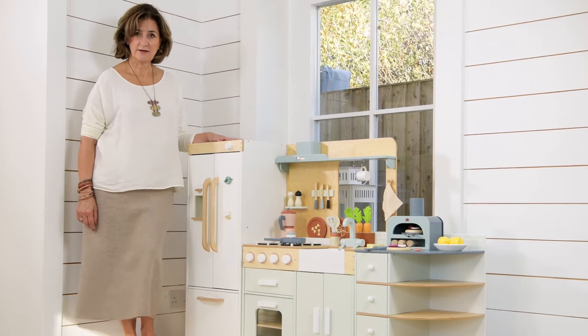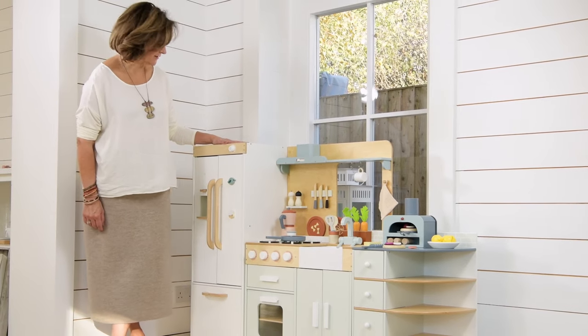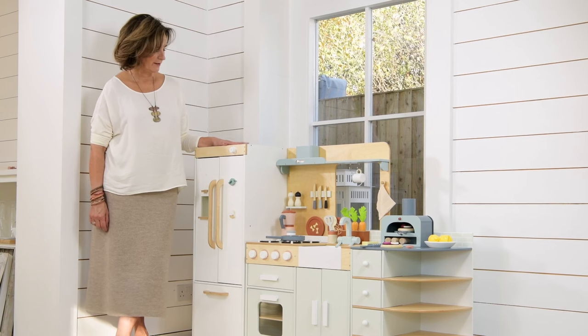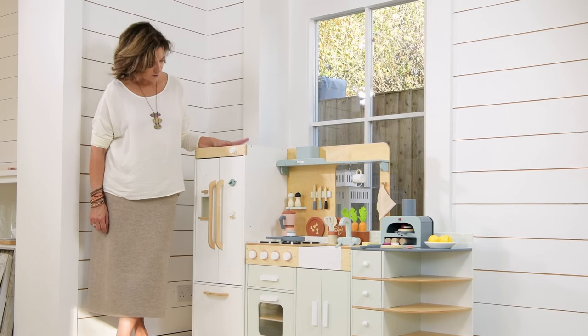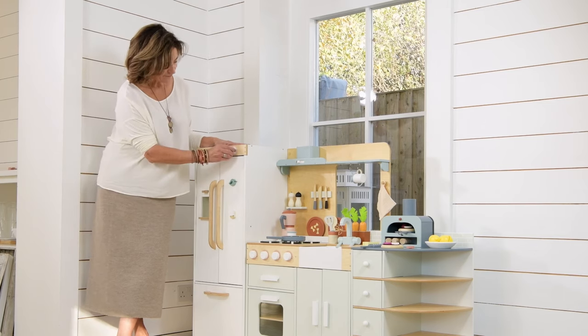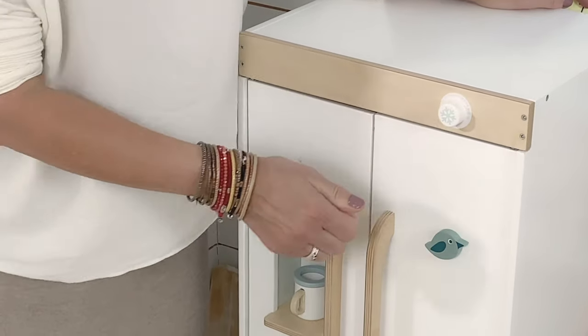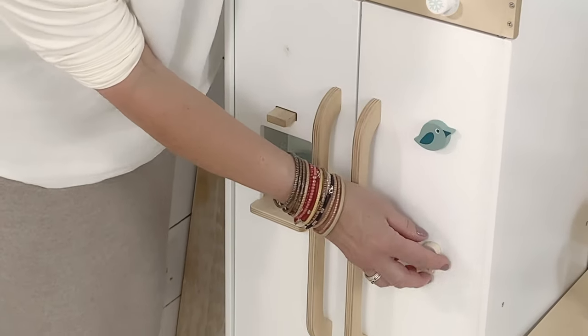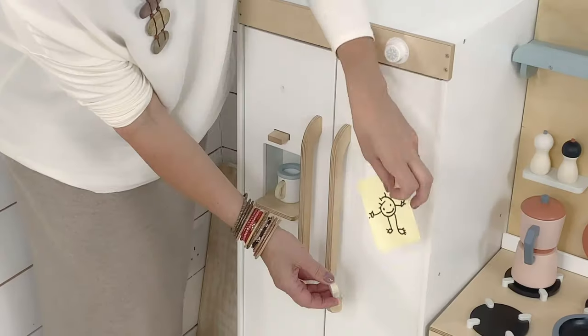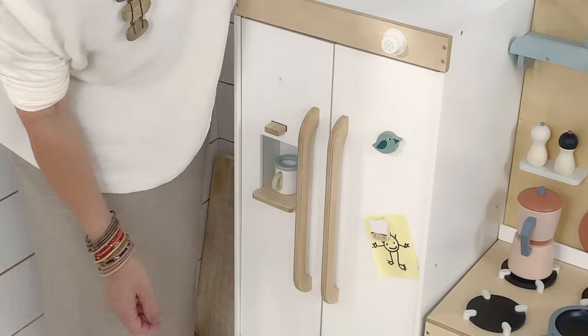Fitting alongside the Lafayama grand kitchen is this very exciting brand new Tenderleaf fridge. It's really lovely — quite big and sturdy and can hold loads. We have a clacking ice dial button here, and we've added two fridge magnets so that you can pop a little drawing or even a little list on there.